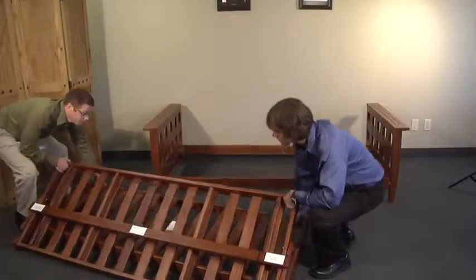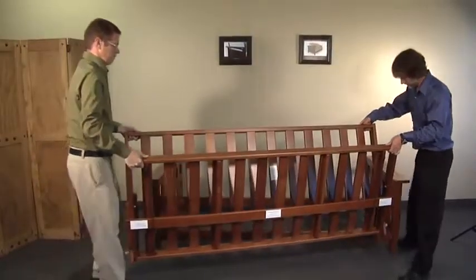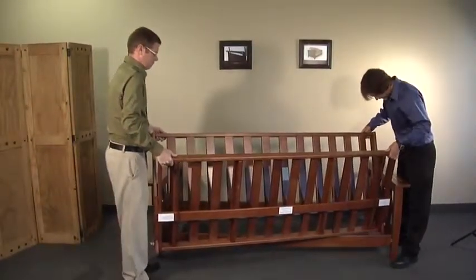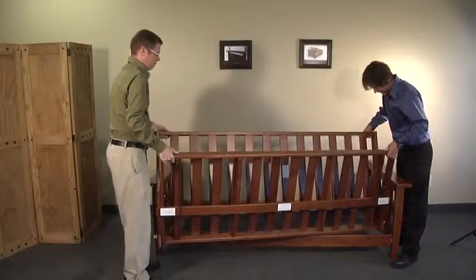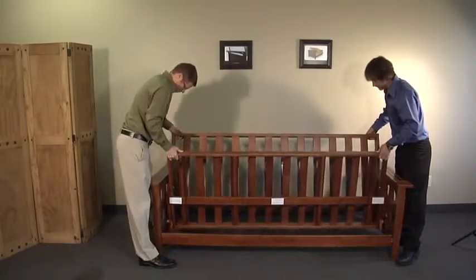Step 5a. This step is easiest with two people. The best way to insert the two decks is to angle it between the arms and insert one roller into the groove, and then slide the deck back towards the back of the frame and insert the other roller into the groove.